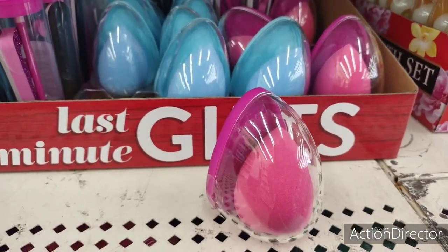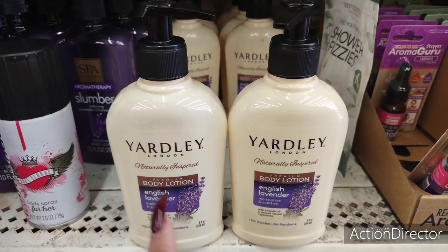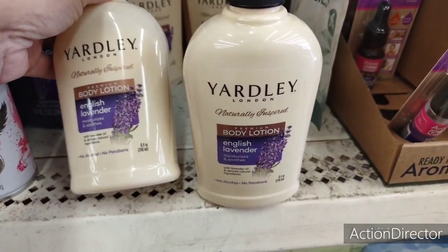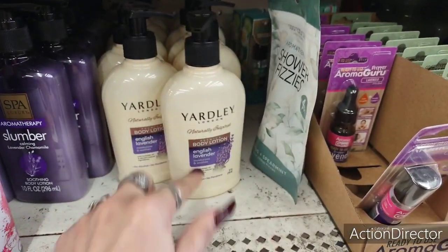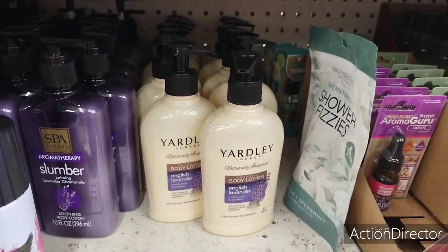Lots of cool stuff! This is another really good deal — the Yardley London Body Lotion English Lavender, 8.4 ounces. That's a name brand, so that's another awesome deal. I can't believe we found the full-size Ponds — that is so cool.